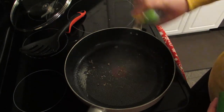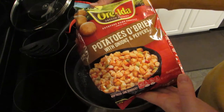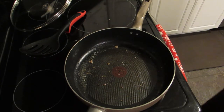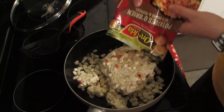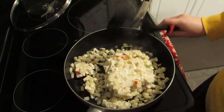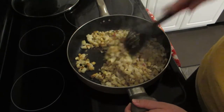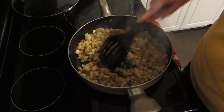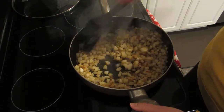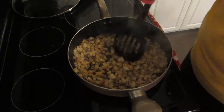I'm going to add these Ore-Ida potatoes O'Brien with onions and peppers in it. I'm just going to pour the whole bag in there and let these sauté up. The potatoes are just about done — I had to add a couple more sprays of oil because it was starting to burn. I just want them to be kind of browned.